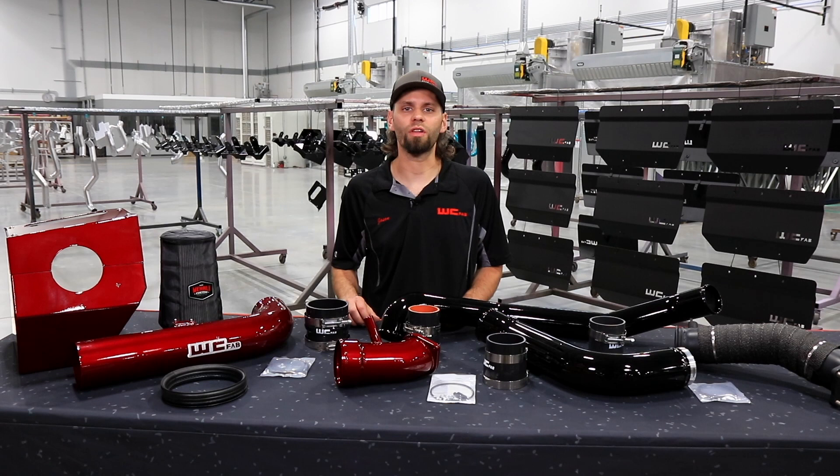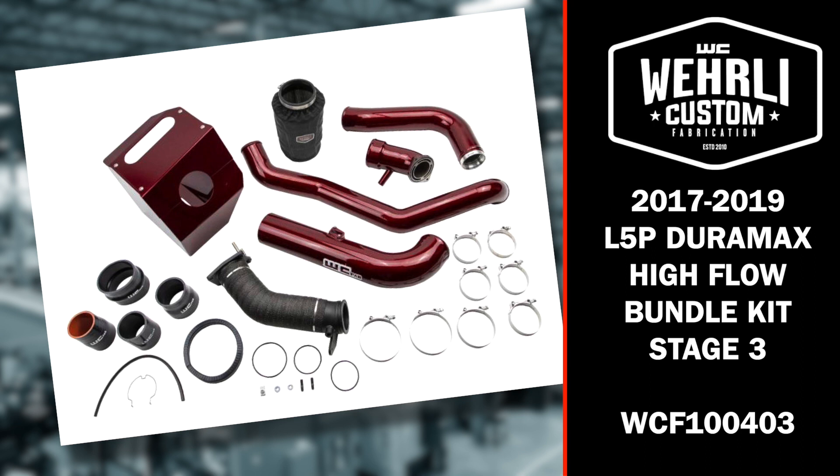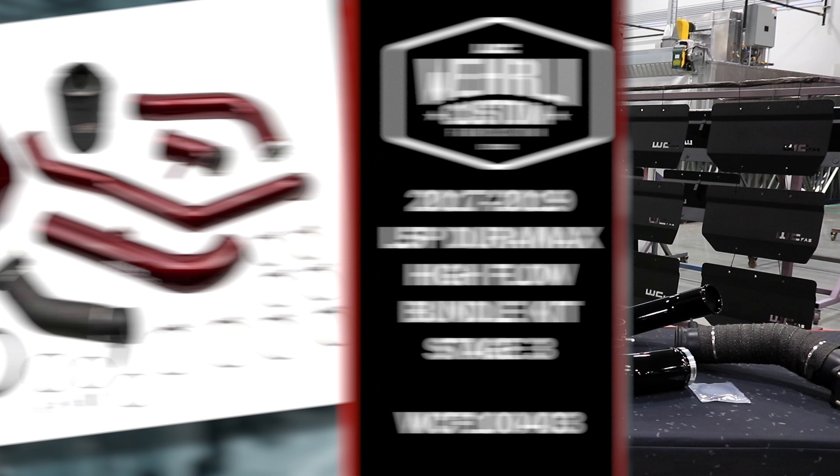We've got a lot of components included in this kit. What we've done is combine all of our top selling L5P products and bundles together in one package to save you some money versus buying the components individually. We'll start from the end here and work our way through and show you everything that's included in the Stage 3 High Flow Bundle Kit.